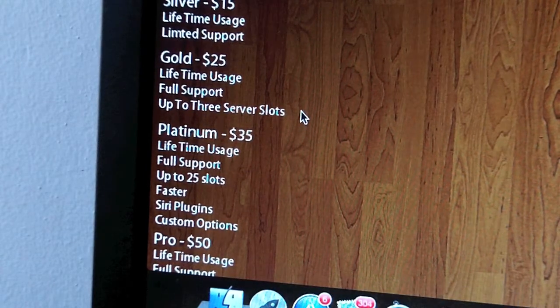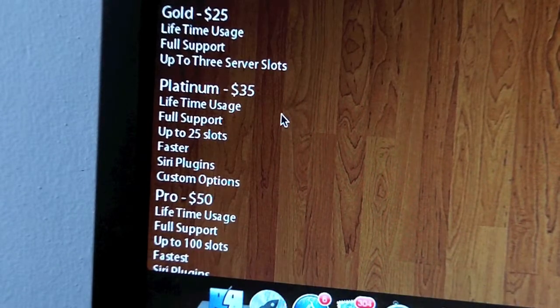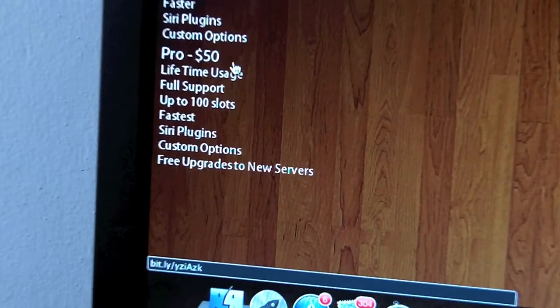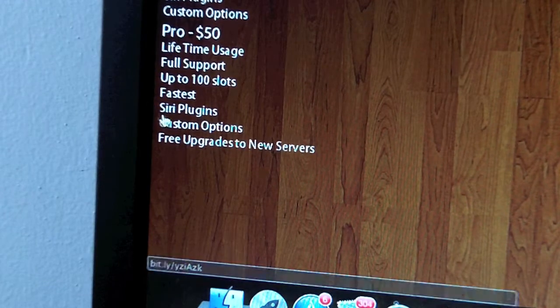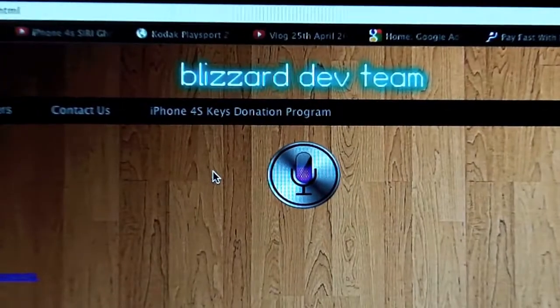The Gold plan offers lifetime usage, full support, and up to three server slots, so you can use up to three devices on the same server. Platinum is $35 — lifetime usage, full support, and up to 25 slots, so you can have 25 devices using Siri, and you can even sell those slots to friends. The Pro plan is $50 and gives you lifetime usage, full support, up to 100 slots, faster speeds, Siri plugins, custom options, and free upgrades to new servers.